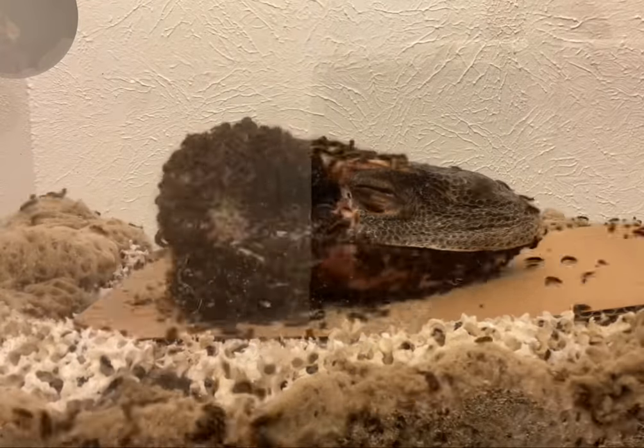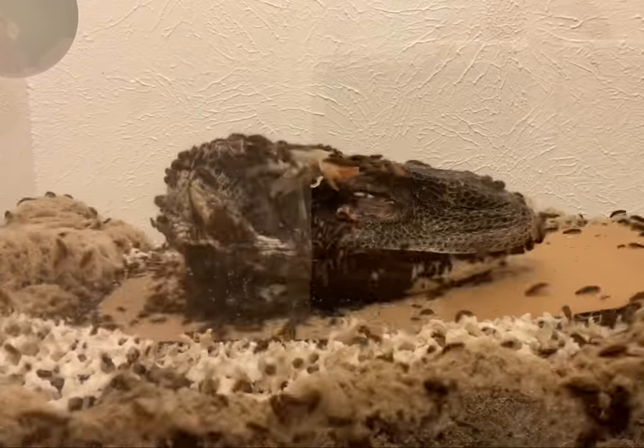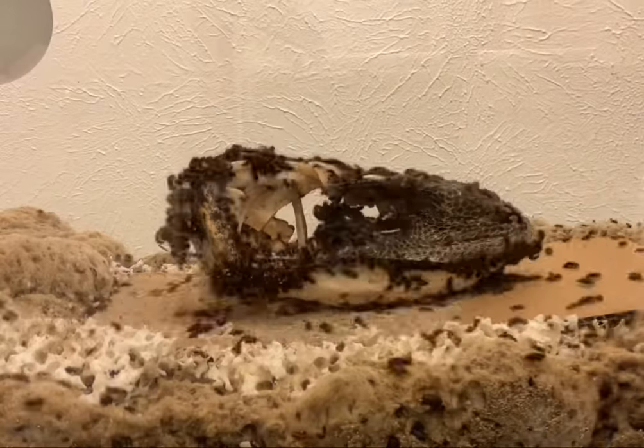Here you can see my dermestid beetle colony cleaning a black-throated monitor lizard skull. In the wild, dermestid beetles are terminal phase scavengers, which means they come in after the flies and the maggots and all the other scavengers have gone.